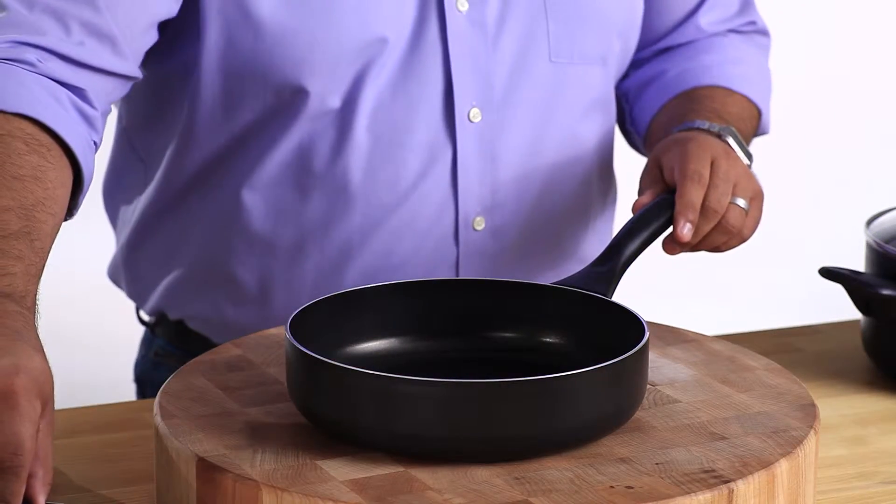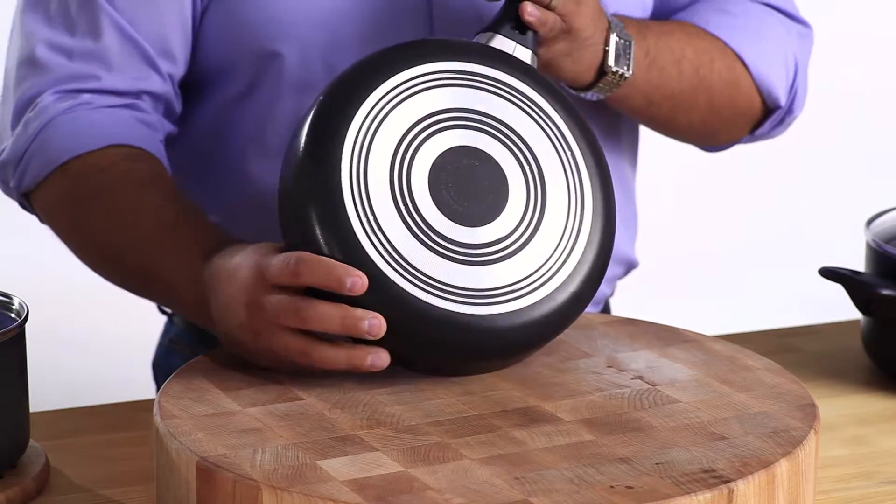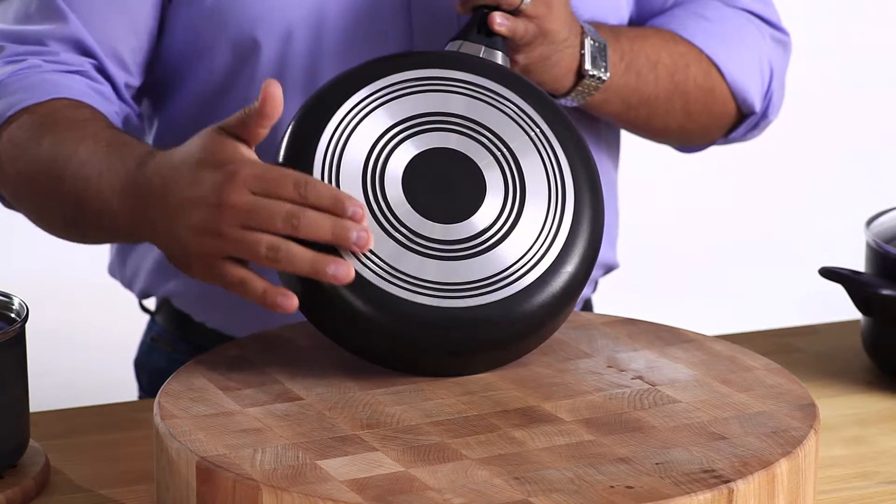This line is constructed of heavy gauge aluminum. That's going to reduce hot spots and give even heat distribution throughout the entire pan.